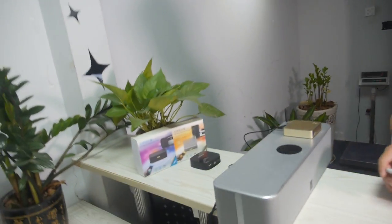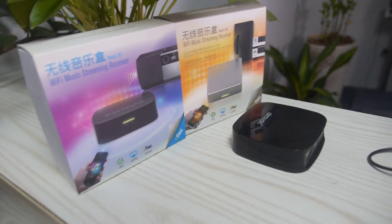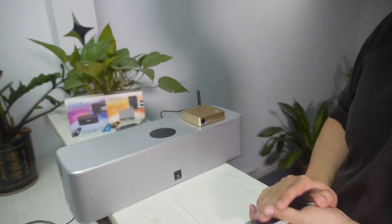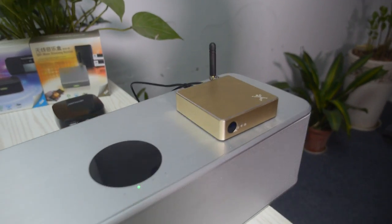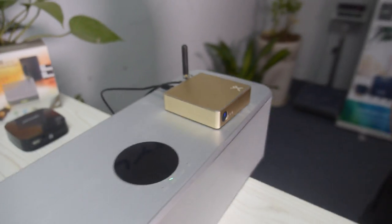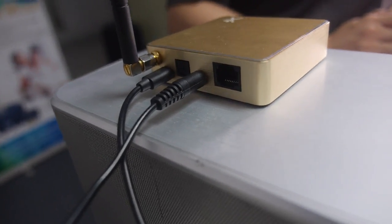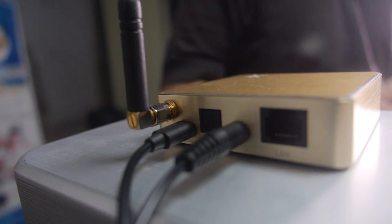You are like the leader in doing this. For this kind of Wi-Fi audio project, we have already worked on it for almost more than 2 years. Those are the first generation, and this is the latest generation. It will be mass-produced soon.